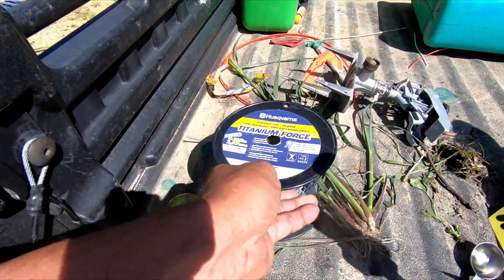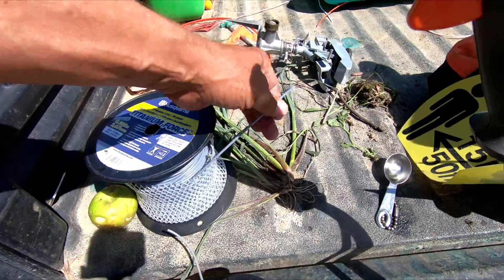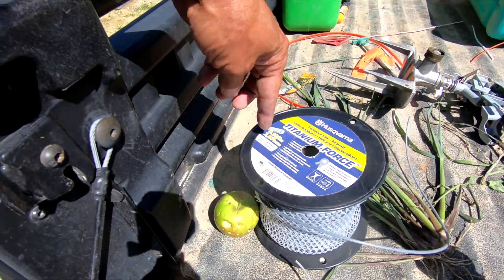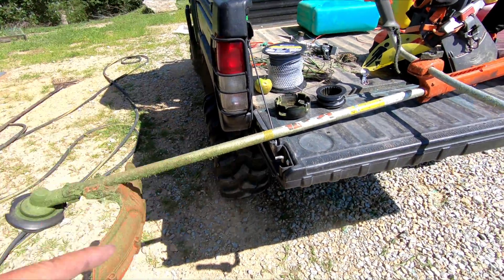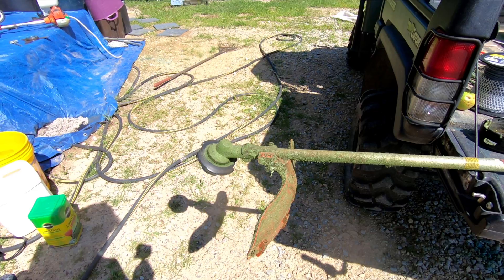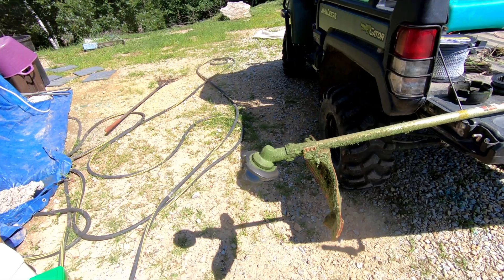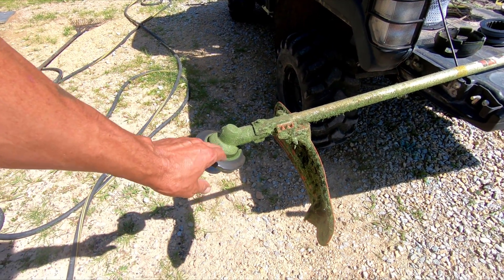This is the larger of the two sizes, and this is actually what's made for these machines — the Husqvarna 0.105. So with that on there it's going to work fine for who knows how long. It might get another year out of it, but then you've got to replace these every once in a while.